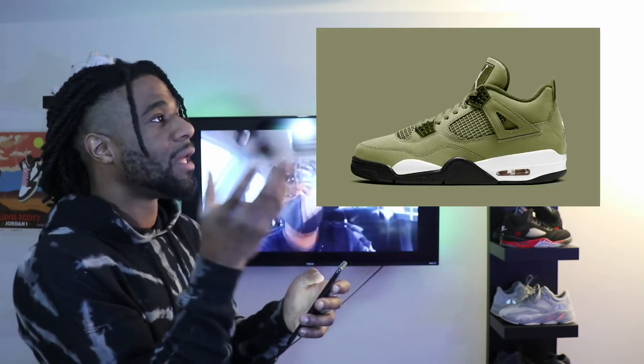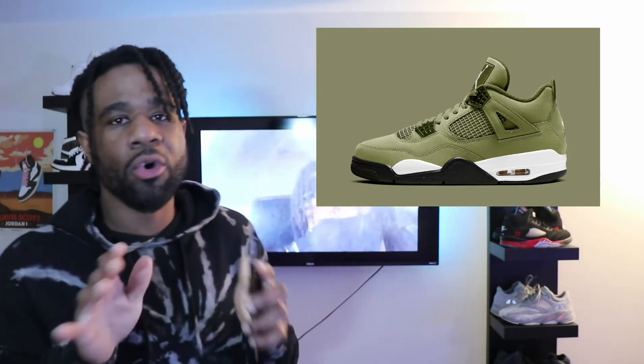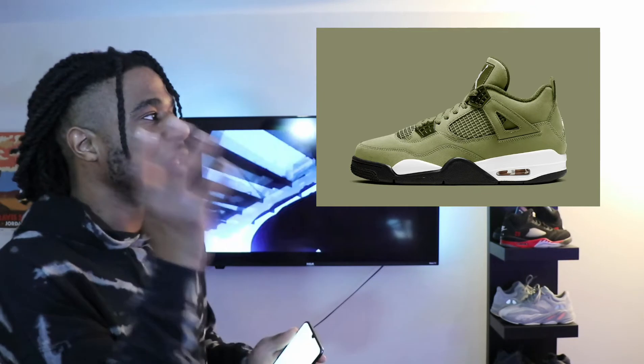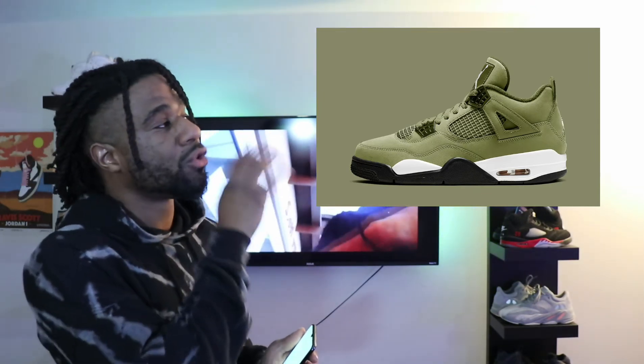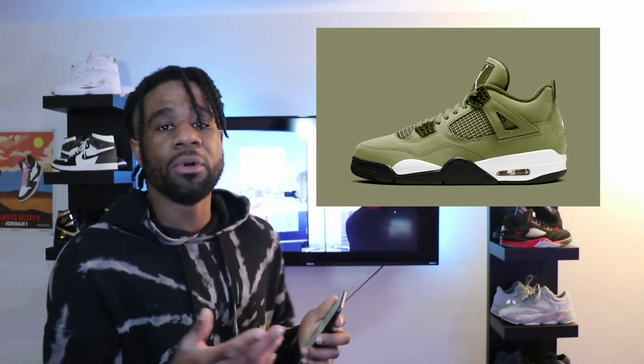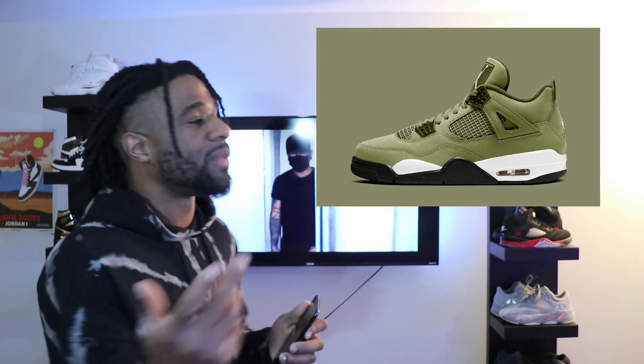For the last ones, the Jordan 4 Desert Moss really turned my head when I first saw them. This is a beautiful colorway — olive is my color. Honestly, olive, maroon, burgundy are those fall colors I vibe with all year, no cap. I think these are going to be absolutely crazy to get because anything olive is such a wearable, neutral tone. A lot of people who aren't into super bright colors are going to love something chill but very wearable, and the olive colorway is absolutely perfect.